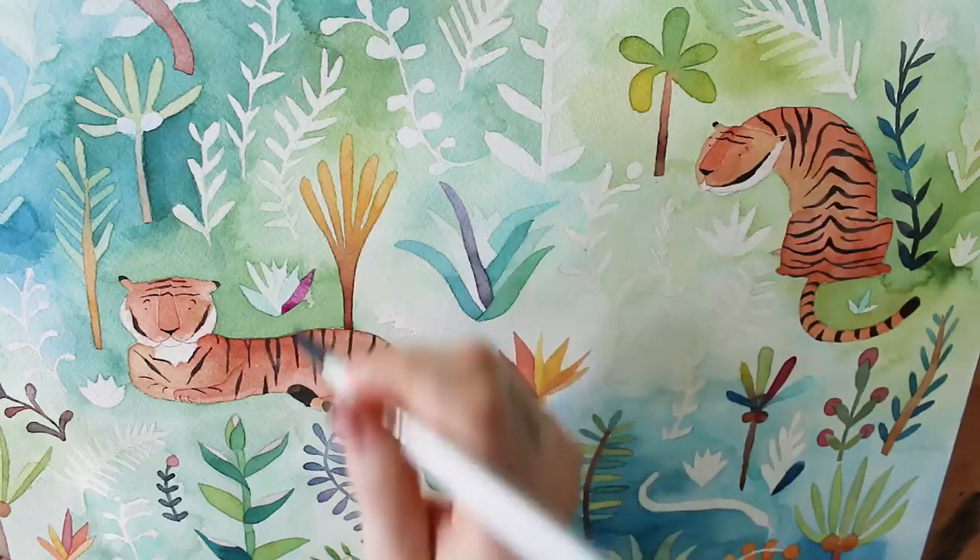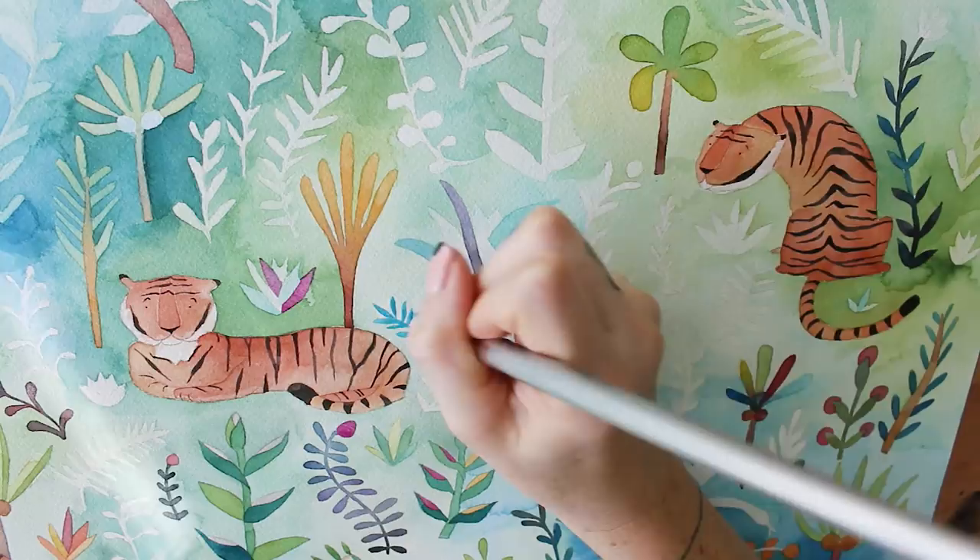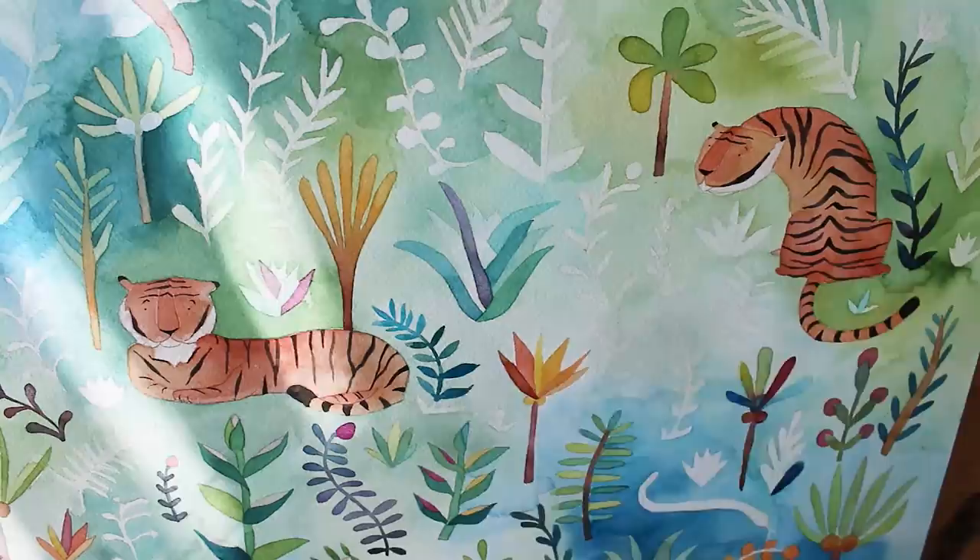I just completely let go and went incredibly crazy and had a lot of fun with all of the gradients, and just embraced all of the colors of the rainbow for this jungle.